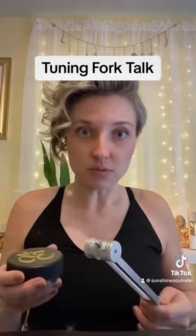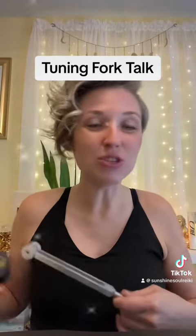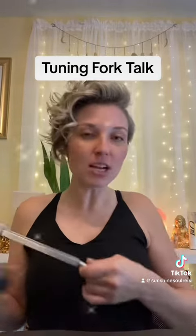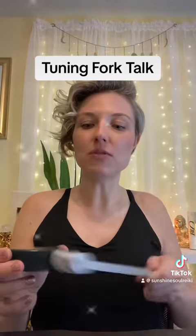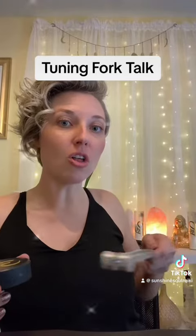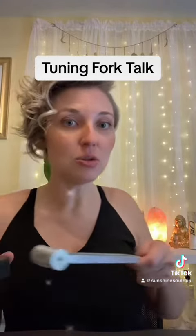I usually do this after a one-hour Reiki session, or I'll also do it during a distant Reiki session over the crystals I use for the person's chakras. I use crystals during my distant energy healing sessions to access and jump into that person's energy field. When I'm done, I have all my crystals lined up and I'll take my tuning fork and go in a clockwise direction over all of those chakra crystals connected to my client's chakra areas and energy points in their body.